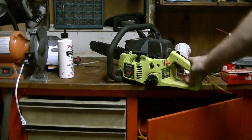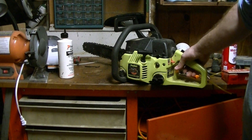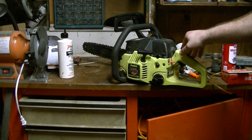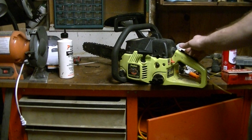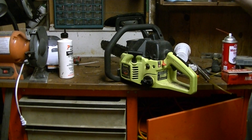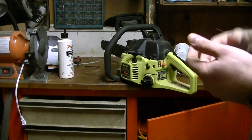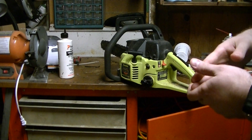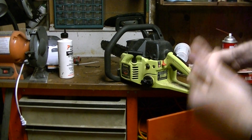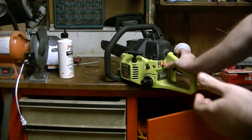I also made an additional video to show the cutting — how well this thing cuts completely stock, and that's on a 12-inch diameter hard maple. So you get to see what it's going to look like after — I have a stock video, then after I do a muffler mod on it, and after I do the porting work.